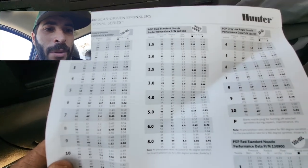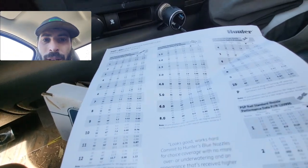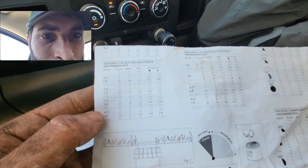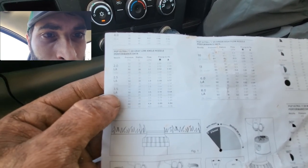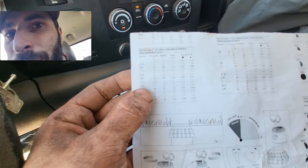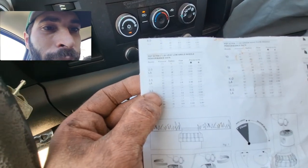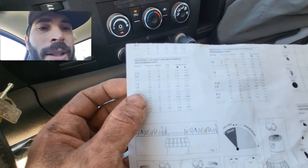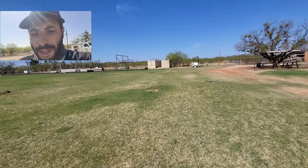We're switching from PGPs to the PGP Ultra with a low-angle nozzle. I'm going with the 3.5 low-angle, which has an optimum pressure of 50 psi and gives a 35-foot radius. Even at 40 psi you still get about 32 feet, which is plenty — these heads are spaced a little under 30 feet apart.